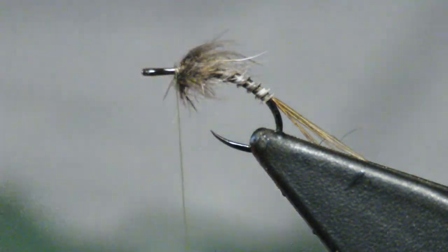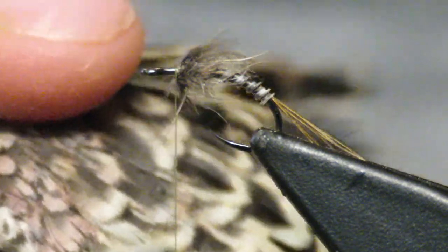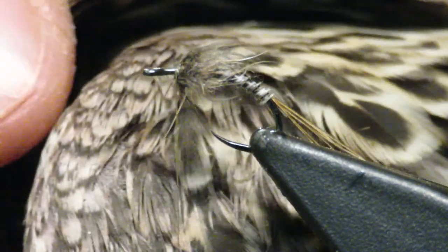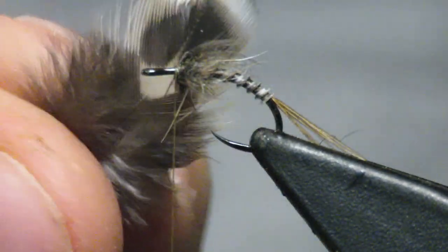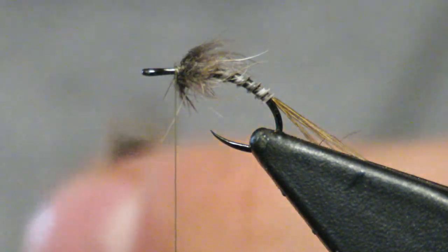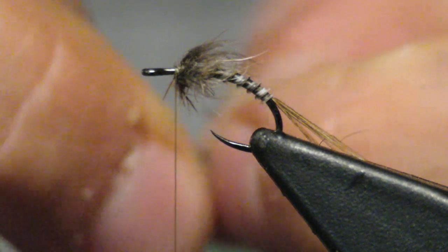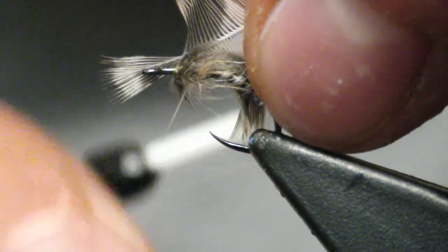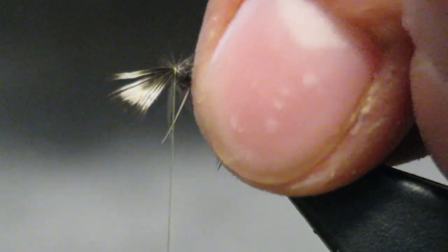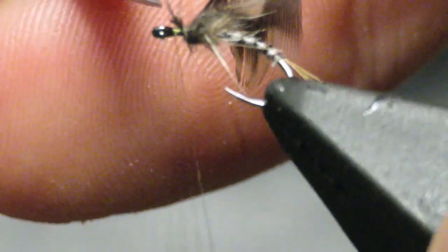Now we're going to go back to the wing of the female, and you cannot find this on a male. This is the shoulder blade — do you see these little feathers? They have really short fibers. That's the wing, and that's the shoulder blade — that's where we're going to take this feather from. It's very light colored with a very good contrast and some dark blotches in the middle. Males do not have this feather. Only females have this color, this light good contrast.